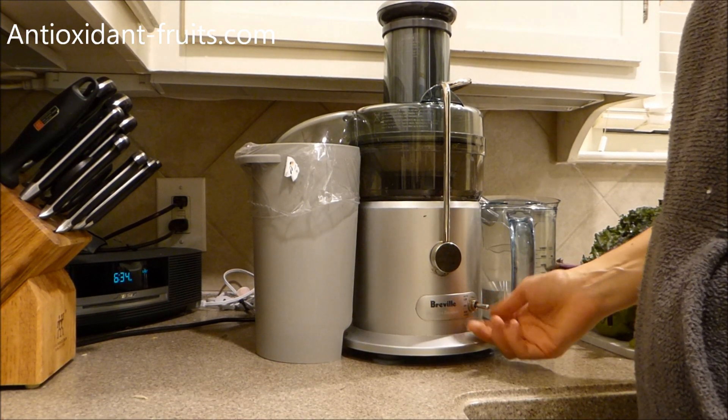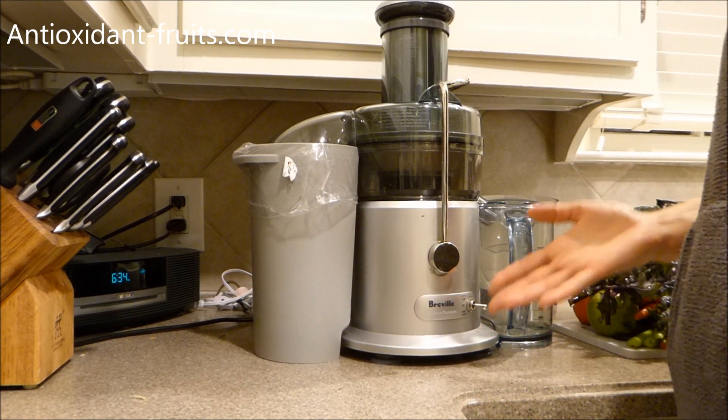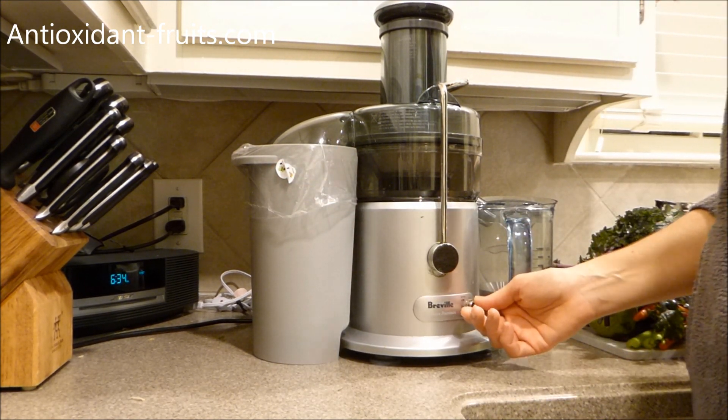I always run the juicer on high. There's a low setting that's for softer fruits and vegetables, but because I do this every night I usually just do it on high to get it finished.